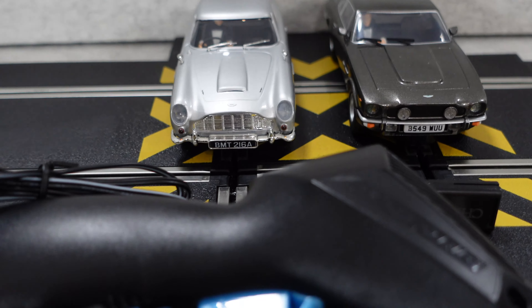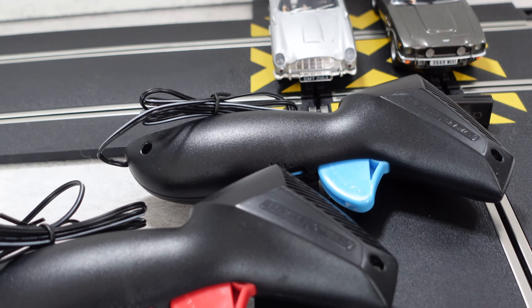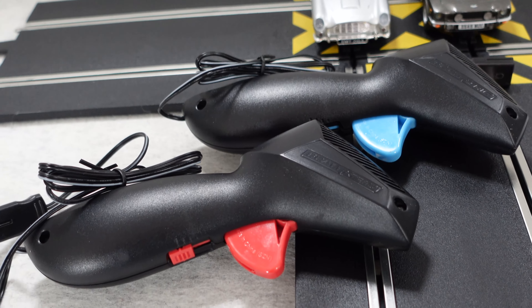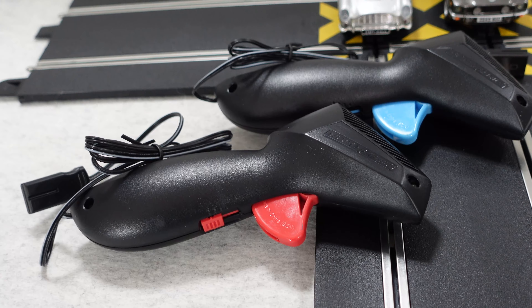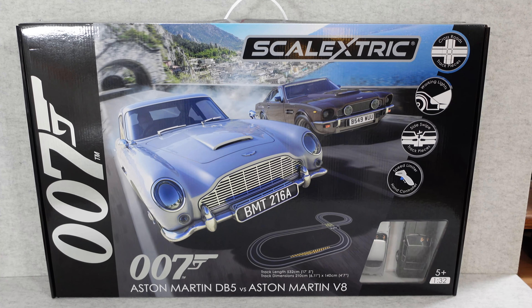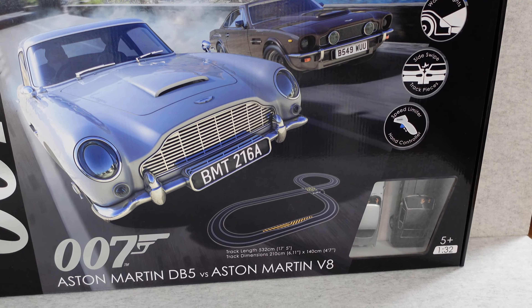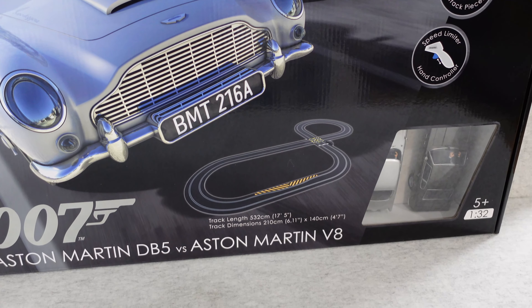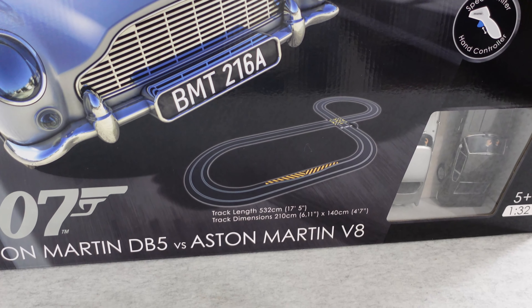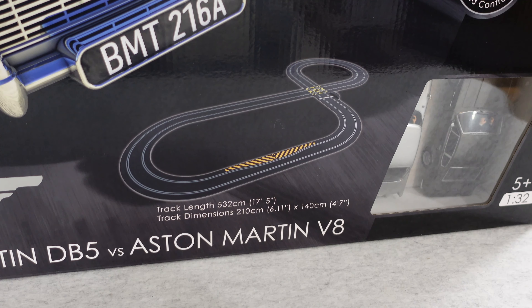You also get the cars themselves, which we'll take a closer look at in a short while. You get the power base and the extra track pieces included as well, giving you a track length of 532 centimetres. When set up, the track dimensions are 210 centimetres — that's 6 foot 11 inches — by 140 centimetres, which is 4 foot 7 inches.